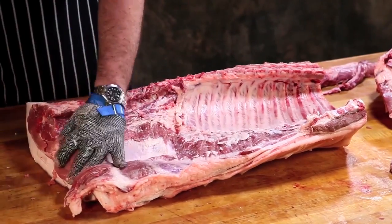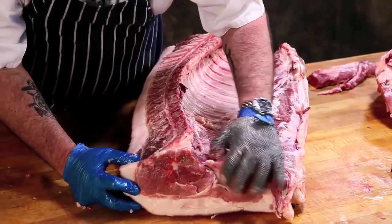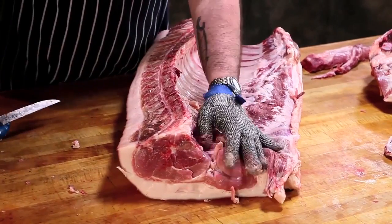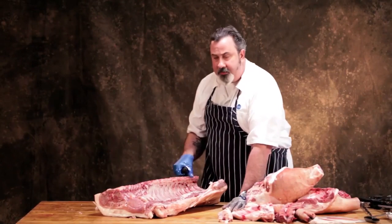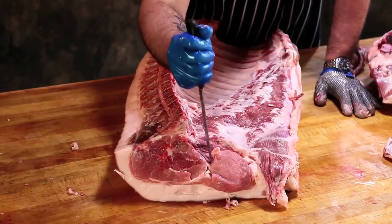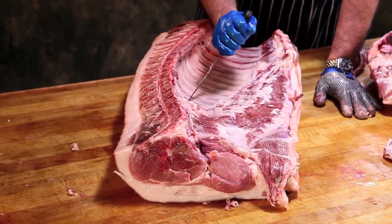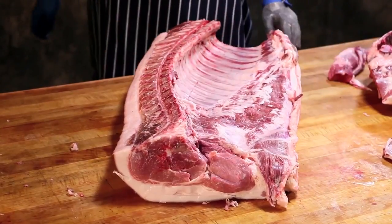The way we separate this — you can see in this end there's a natural muscle separation right here, and that's where we're going to start this scribe mark. It says to follow the natural curvature of the spine with a cut. So I'm going to mark it right here and just follow that down — that's where my separation will be.